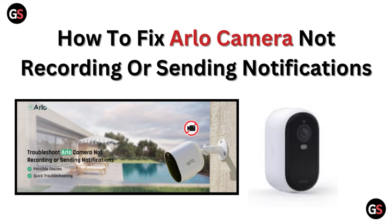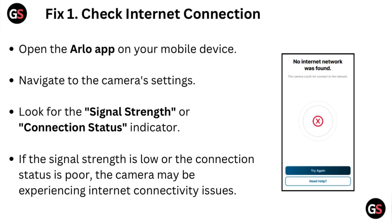Hi, welcome to our channel. In this video we will discuss how to fix Arlo camera not recording or sending notifications. Fix 1: Check internet connection. On the Arlo app on your mobile device, navigate to the camera settings and look for the signal strength or connection status indicator. If the signal strength is low or the connection status is poor, the camera may be experiencing internet connectivity issues.